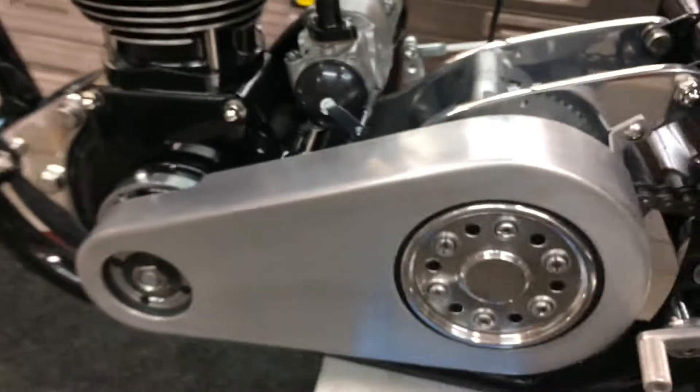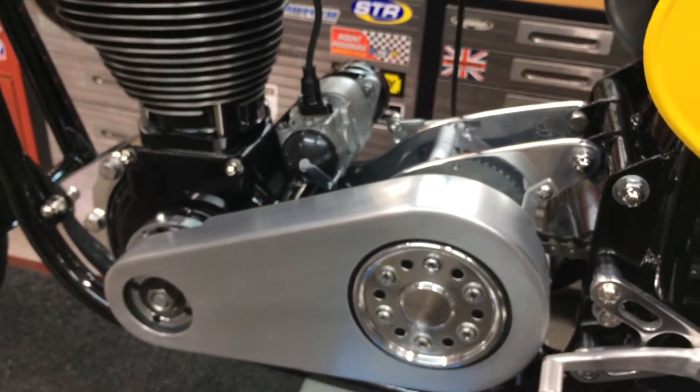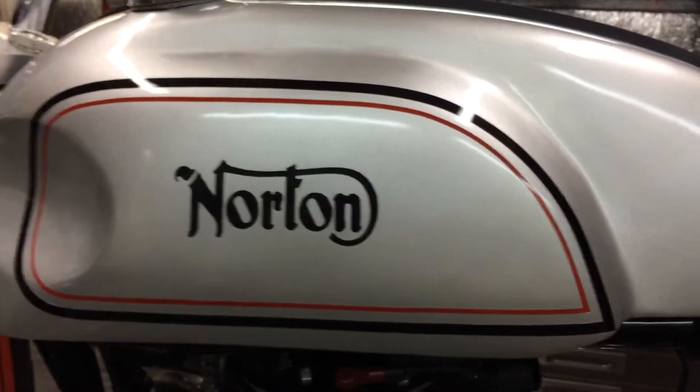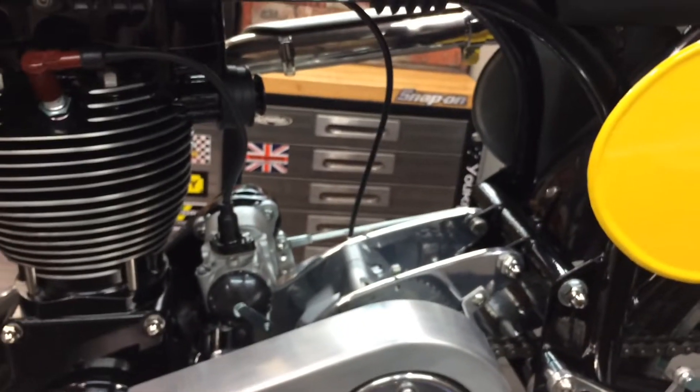I'll probably throw this on a video and keep moving forward. I still haven't painted the oil tank sitting over there. And I'm also going to respray this tank - I'm just not happy with it at all. It's okay, but I'd rather paint it better than that.